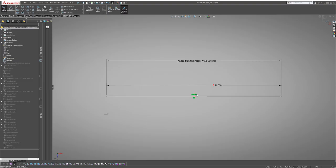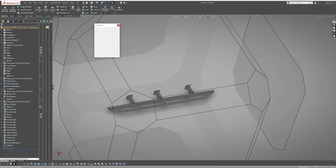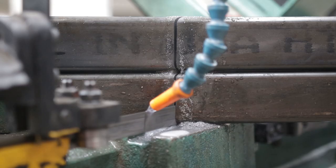I started off by taking measurements of the body pinch weld from front to back. Because I was going for a simple, clean, and low-profile look, I decided on each end having a 45 degree bend with a 20 degree kick up.